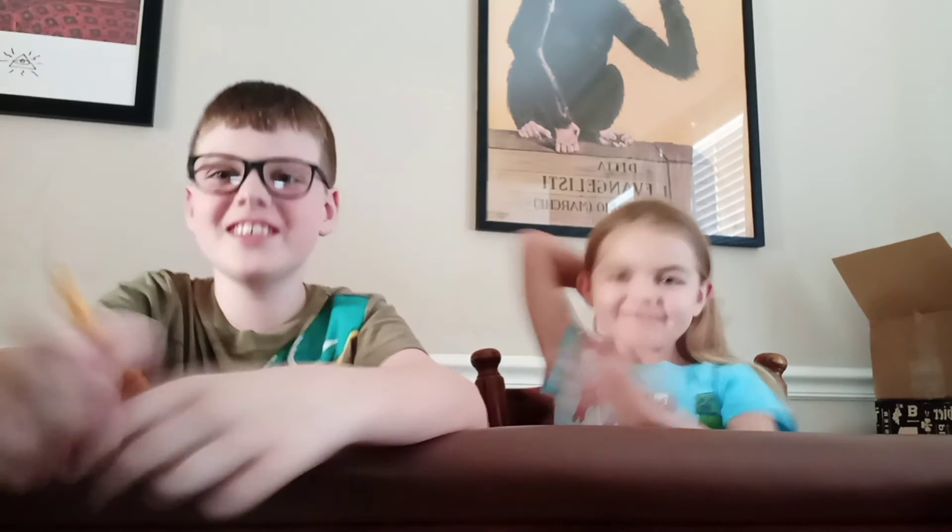Hey everyone, what's good? Today we're doing another flipbook challenge, but harder.